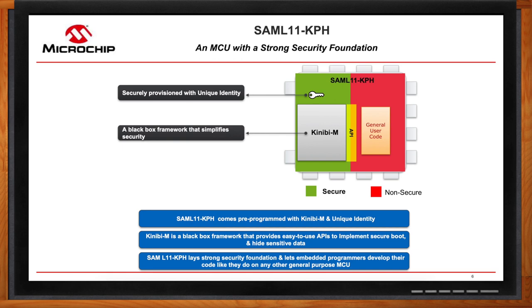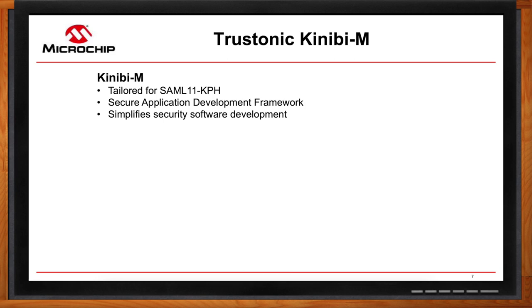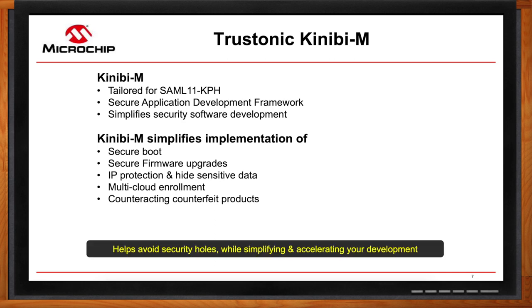KiniBM is developed by Trastonic, a leading provider of security solutions for smartphones and mobile devices. Trastonic has been securing over 1.7 billion devices, and nine out of the top 10 Android suppliers embed Trastonic security solutions today. Trastonic has leveraged their security expertise in the mobile space and brought it to the microcontroller and embedded space. They've fully integrated KiniBM with the SAM L11 KPH's security features. Developers can use KiniBM to implement features like secure boot, secure firmware upgrade, IP protection, multi-cloud enrollment, and anti-cloning solutions. The goal is to avoid security holes while simplifying and accelerating the development process.